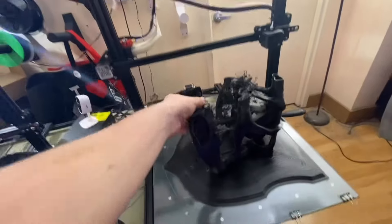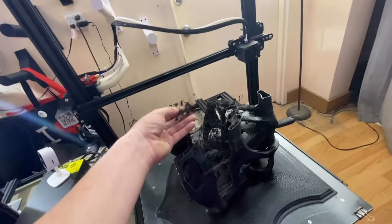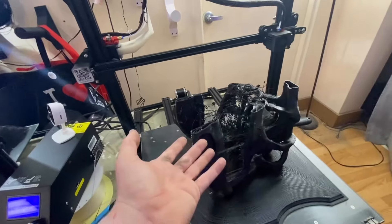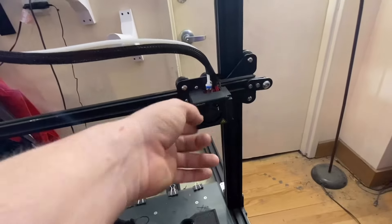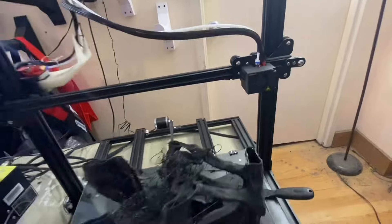I'm going to assume that this was a problem with that particular spool of filament, because logically there's nothing that could be wrong with this that makes any sense about an issue like this. I'll put a new nozzle in and make sure there isn't a clog, but we're just going to put something that isn't that important on this printer.